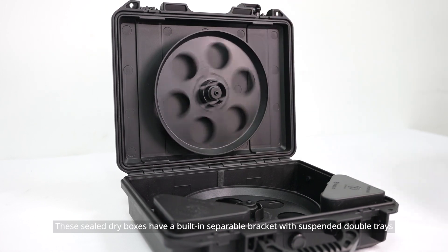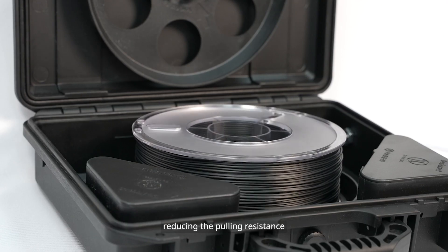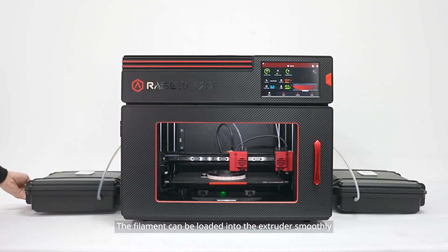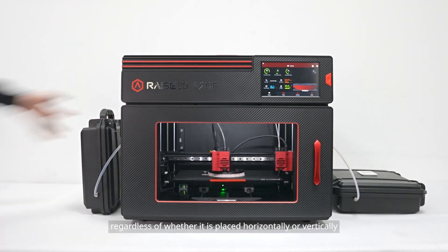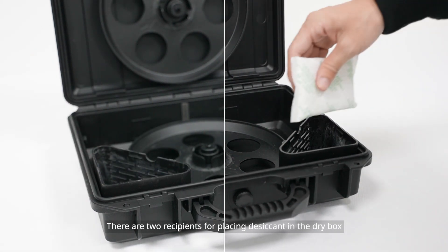These sealed dry boxes have a built-in separable bracket with suspended double trays, reducing the pulling resistance. The filament can be loaded into the extruder smoothly regardless of whether it is placed horizontally or vertically. There are also two compartments for placing desiccant in the dry box.